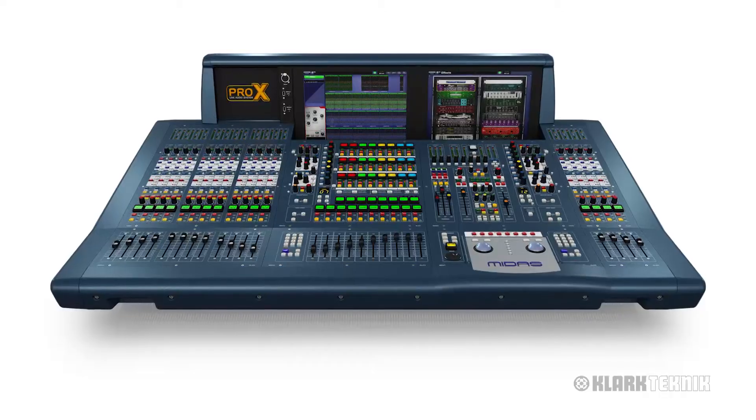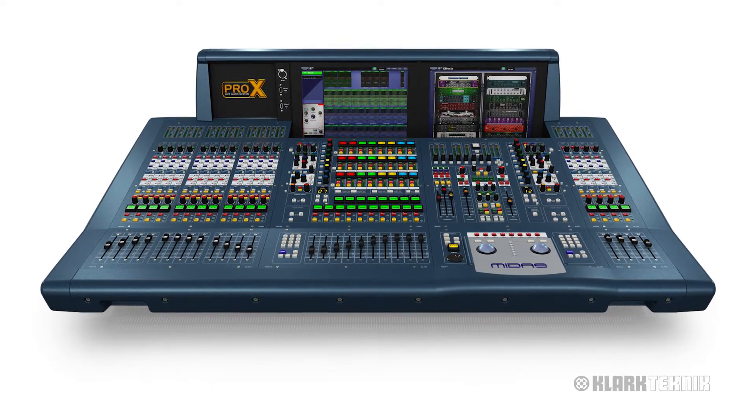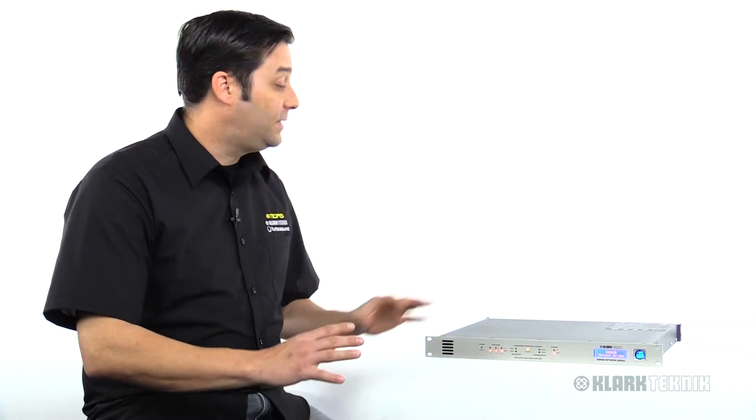What this KT-AES50 card is going to allow me to do is run my Pro Series consoles at 96k as a sampling rate, and let's say maybe split that signal down to monitor world.